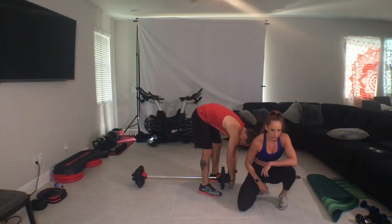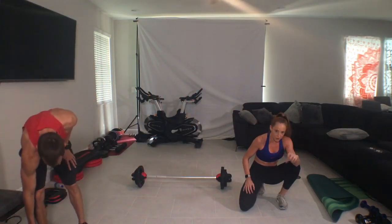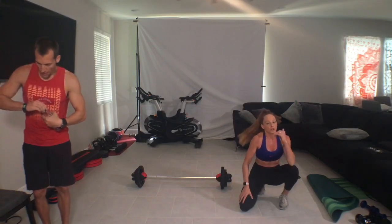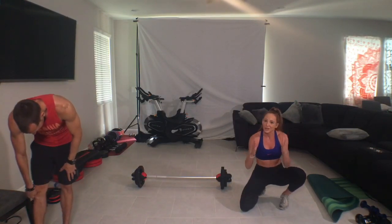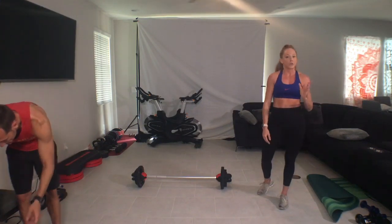If you're using dumbbells and you're new, you can either use no weight and just work on timing and range of motion, or use a light set of dumbbells, or one dumbbell holding it sideways with me. If you're a regular, you can use two medium or two large dumbbells, or once again one large or extra large dumbbell holding it sideways. The choice is yours.